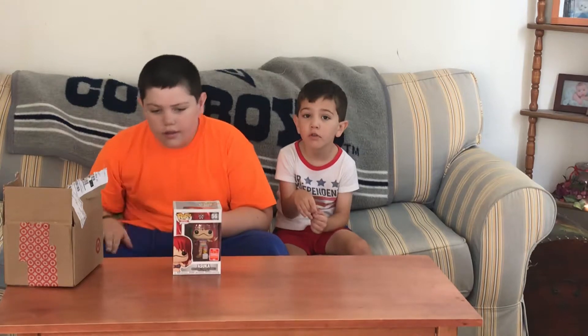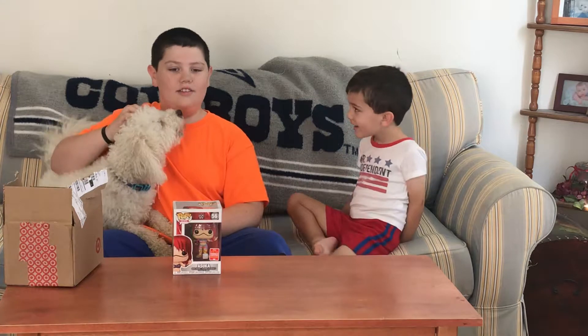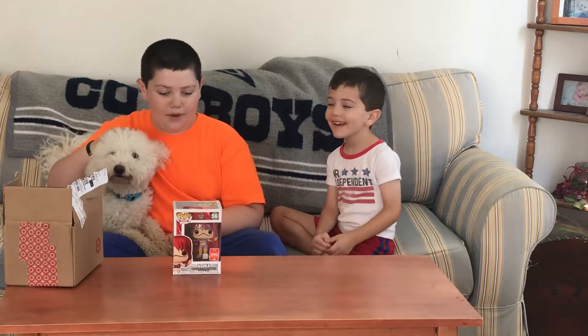That looks creepy like a clown — like Pennywise. And this is my dog Benji; he's going to help us.